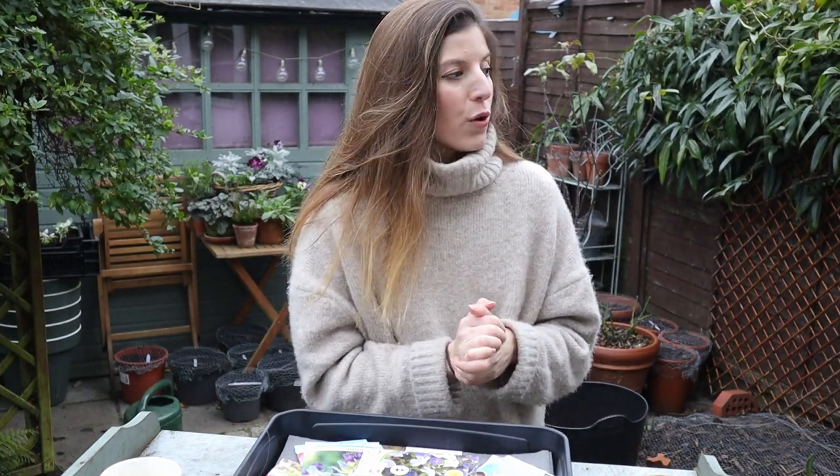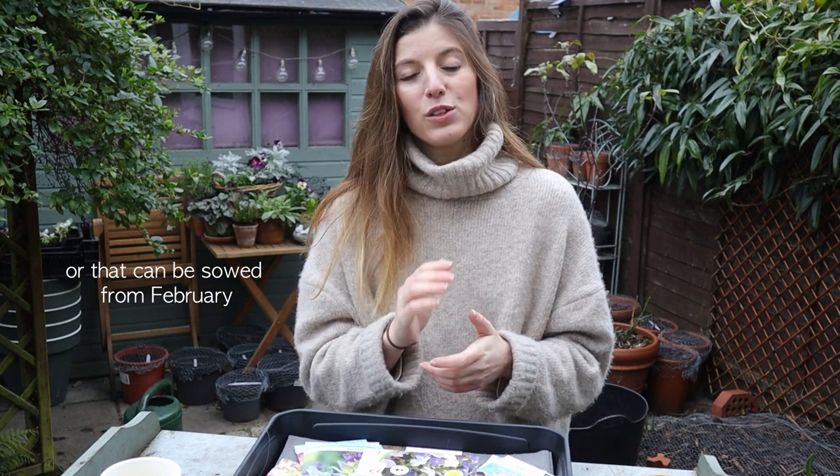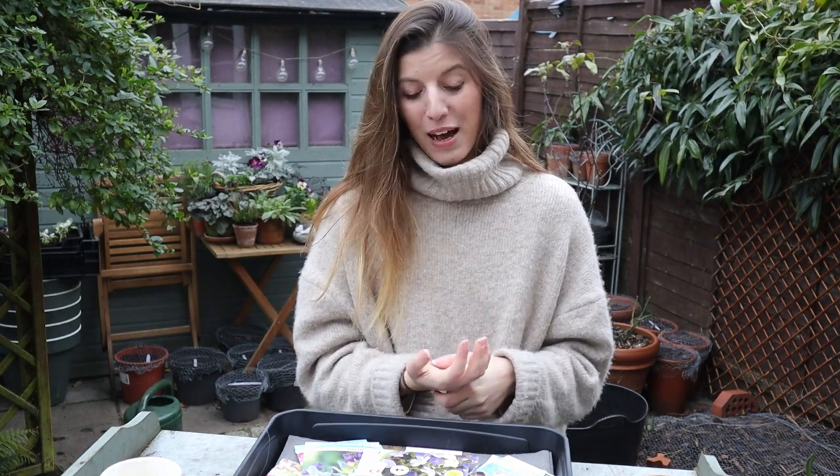Temperatures at the end of January are not very high, even in a zone 8 to 9, so I'm only going to start seeds labeled as hardy — like hardy annuals or hardy perennials — which means they could take some light frost if we still have those. Let's quickly run through the seeds I'm going to be sowing, and then I want to show you how I sow seeds and talk a little bit about the kit I use.